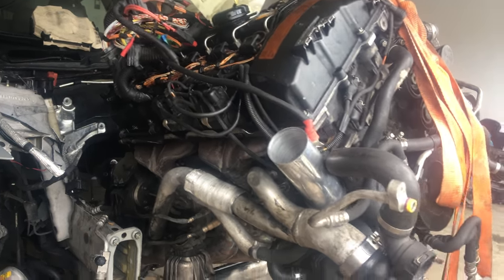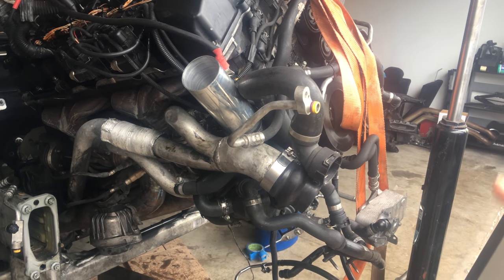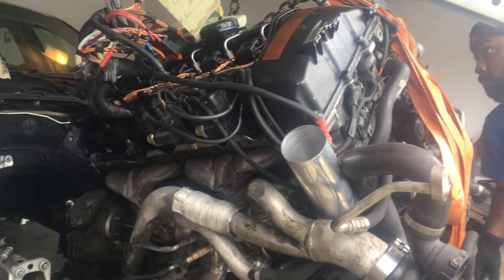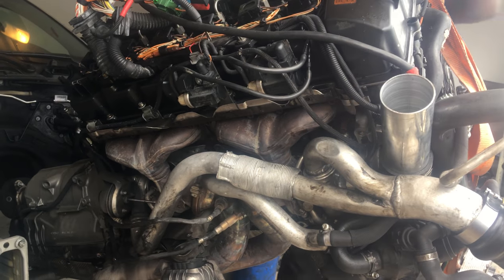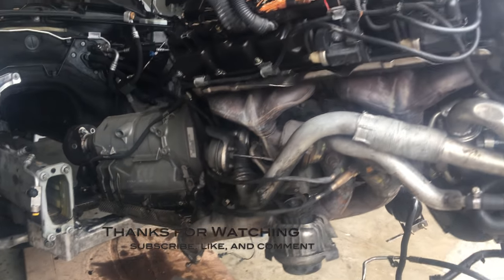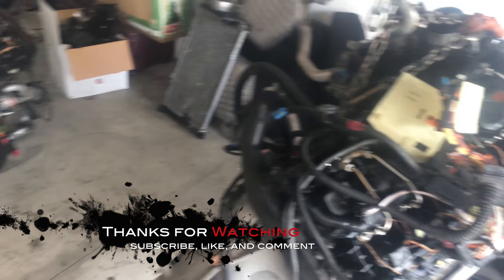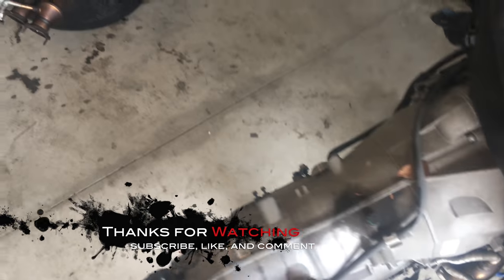The motor's out. I got the motor out now — all I have to do is go ahead and clean everything up, clean the blocks off, take the transmission off, and put it over on the new engine. And then I'm going to see about this wiring right here to see what I can do about it.